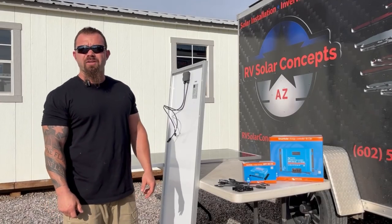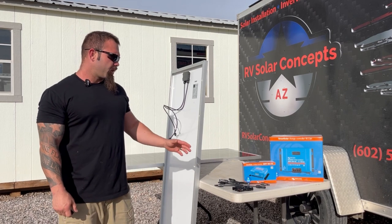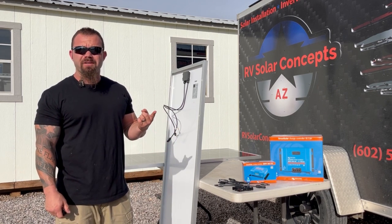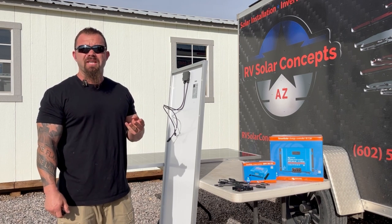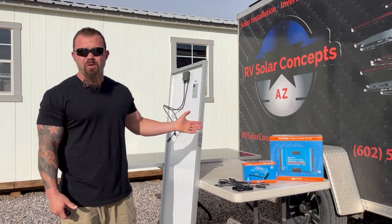Today we're going to be talking about how to wire a solar panel array for an RV system. We're going to look at the differences between a parallel wiring configuration, a series wiring configuration, and a combination of both to keep our voltage and amperages within the accepted realm for our given pieces of equipment.